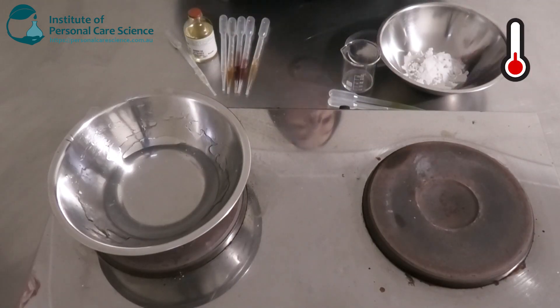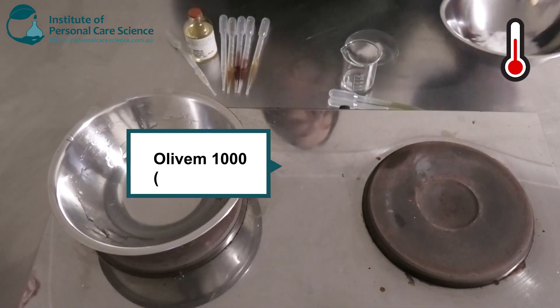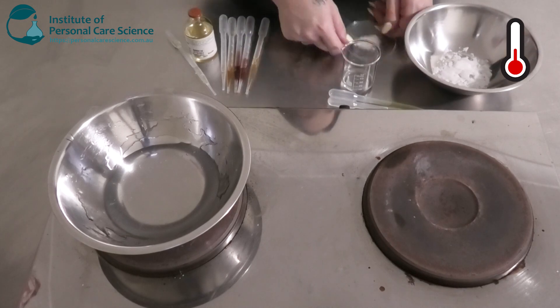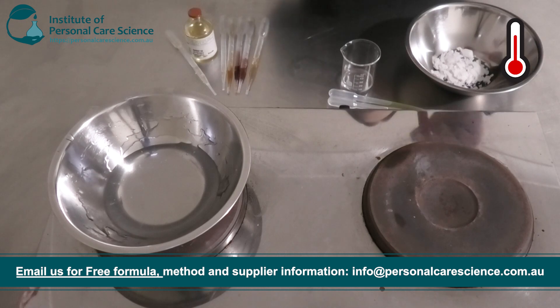While that's heating I'm just going to put together my oil phase. In my bowl here I've got some Oliven 1000 by Hallstar. This is a really good non-ionic waxy emulsifier, so this is going to build viscosity and also some stability in our cream. To this I'm going to be adding some glycerol stearate citrate. This is anionic, so this is also going to help with stability and viscosity.